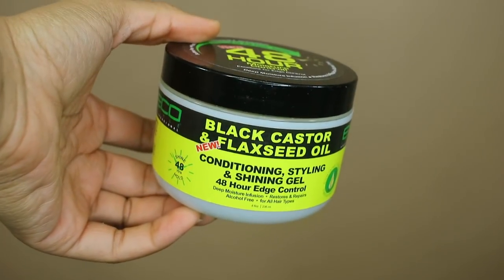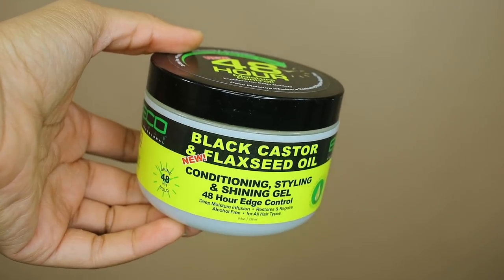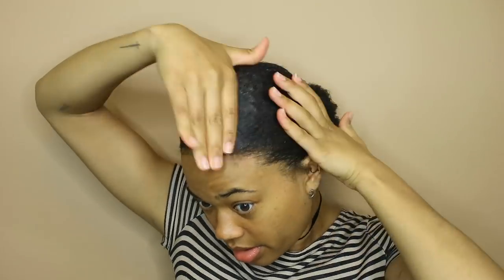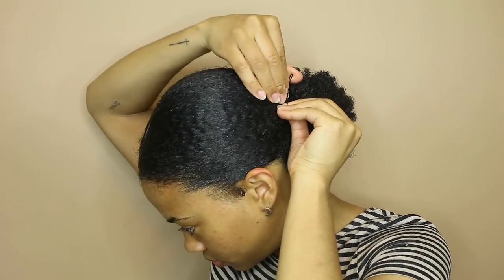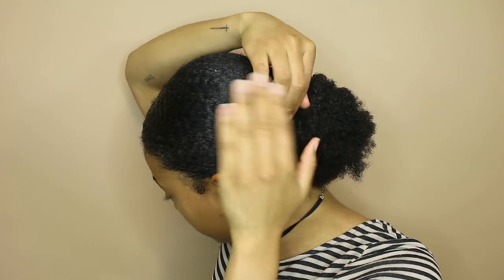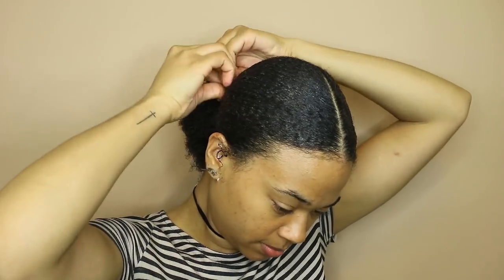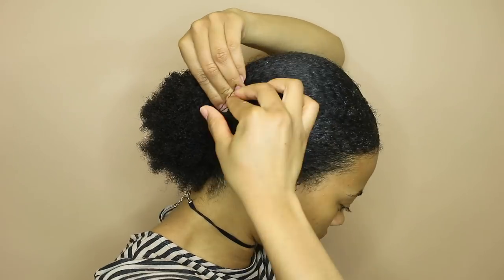Then I'm going to take some of the gel first to seal that down and try to get some of the little flyaways, and then take the Eco Styler Black Castor and Flaxseed Oil Conditioning Shining Gel — which is basically just edge control — and put that on top to really seal down all those little flyaways. Where I have pieces that won't reach all the way back to the ponytail I'm just gonna bobby pin them down, so even if your hair is shorter than mine you can still use this technique — just make sure you use black bobby pins. I think I used maybe like 10 bobby pins.